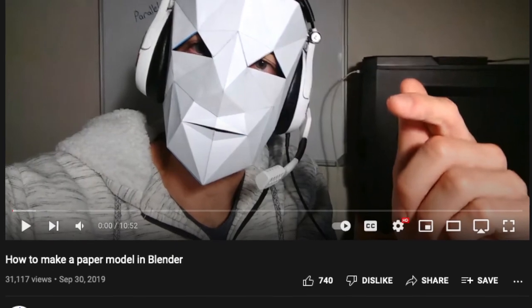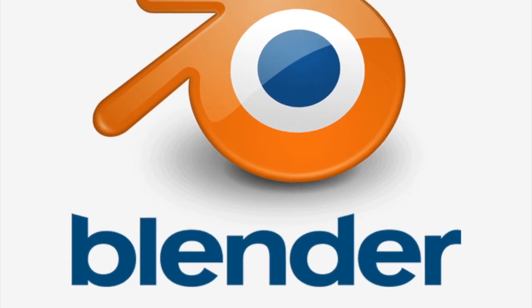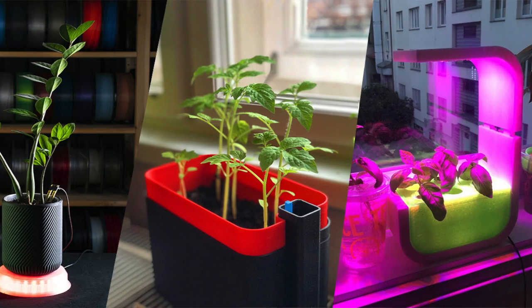One day when I was scrolling through my YouTube, I found a video by Nether Lab Games, and what they were doing was a tutorial on how to use a computer software called Blender, which I use pretty decently, to create these paper templates. The tutorial was showing an in-built feature of Blender where you're able to turn any 3D model — a toy car, a plant feeder, anything — into paper templates that were flat and ready to be printed, just done on your printer.